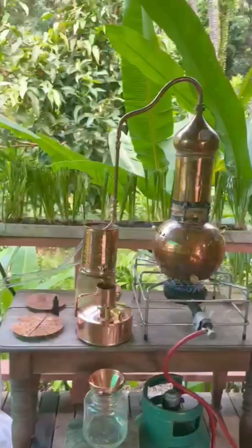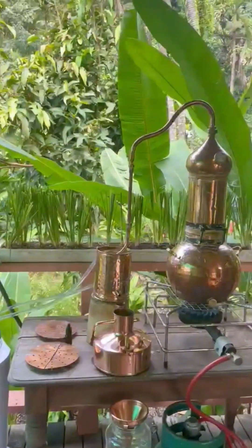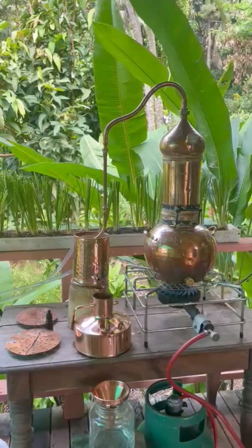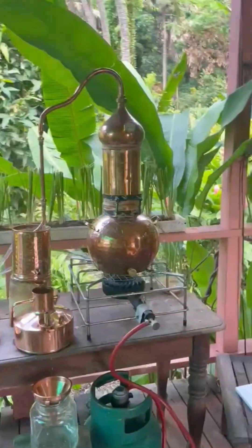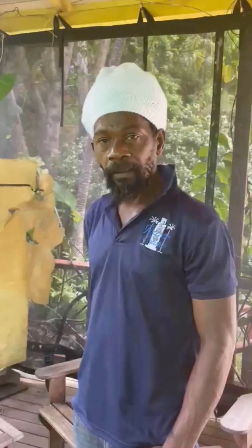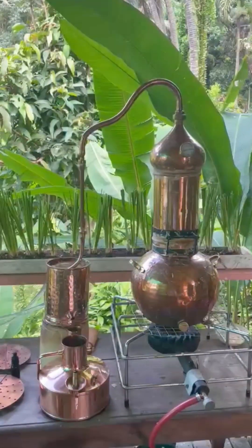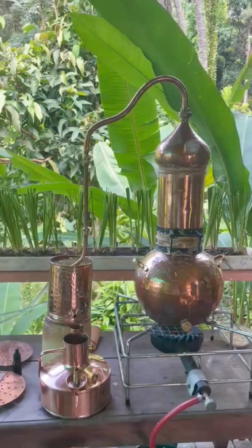We're here at the tower, setting up in advance of our Sense of Grenada Vetiver distillation workshop. This is Mr. Augustine Alexis here, setting the still up and running it with me. We have a 10-liter Lembic Copper still, a columnar still.